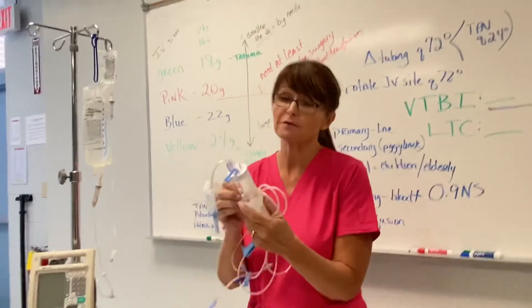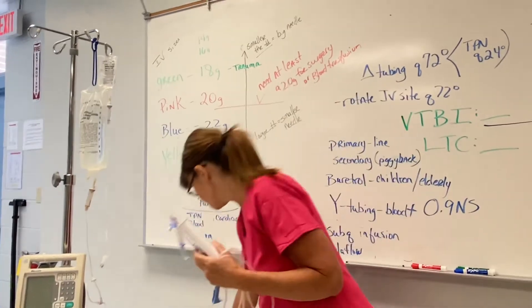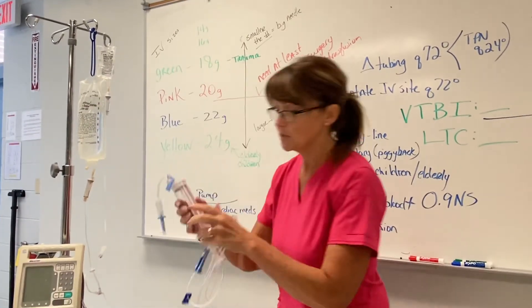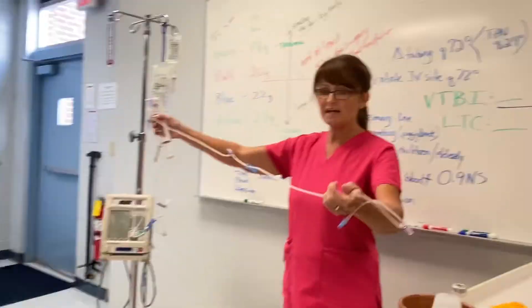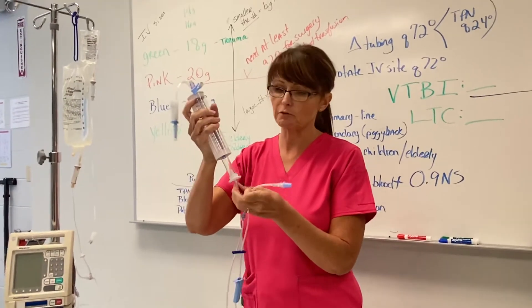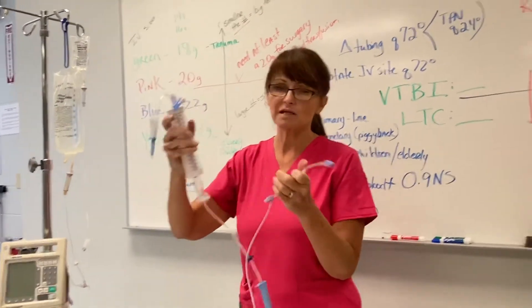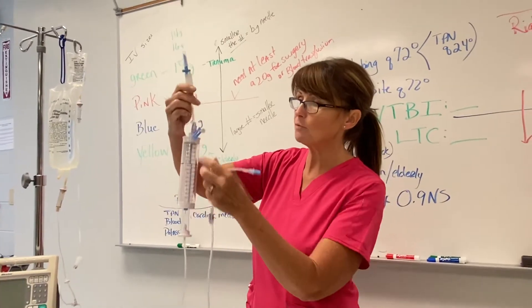Because again, you don't want to be wasteful with your patient's money. So this is what a buretrol looks like. You mainly see these on children or on infants. Sometimes you may see them on the elderly, but for the most part it is children. It's built kind of the same way.